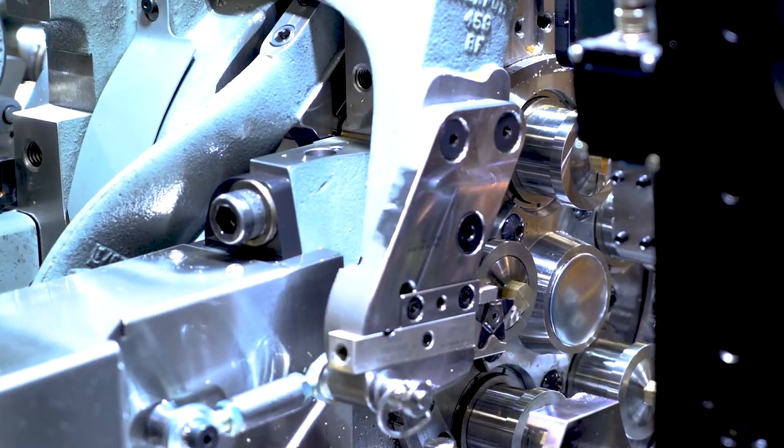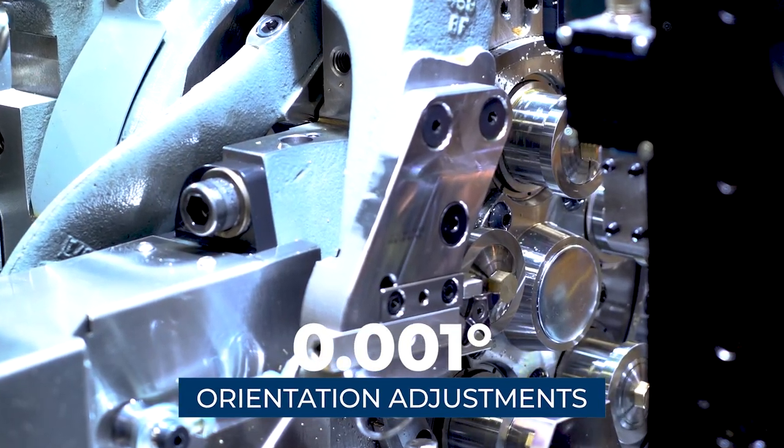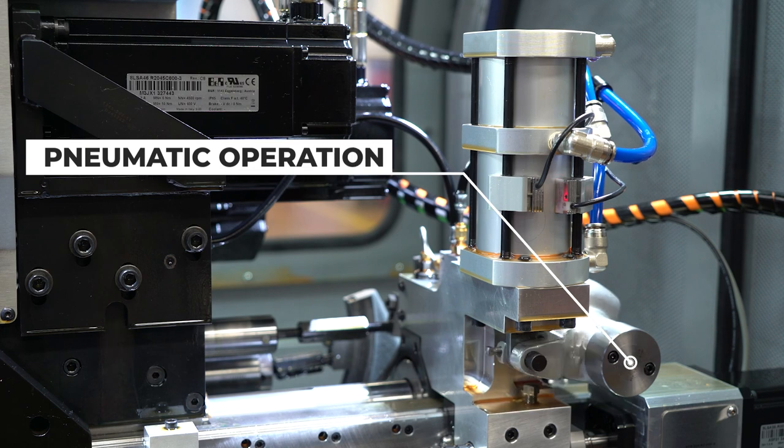The machine has full C-axis capabilities to orient within one one-thousandth of a degree. The collar closure is now pneumatic and can be opened and closed with a simple M-code.